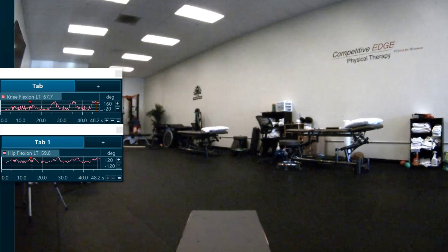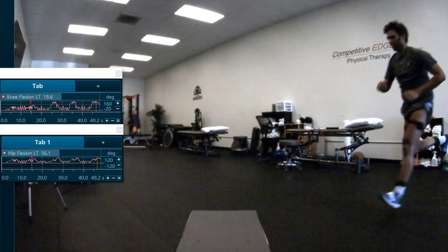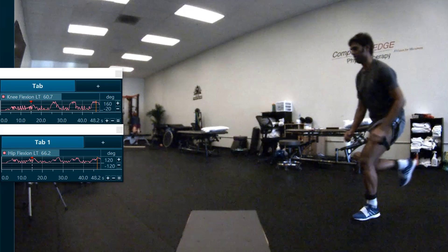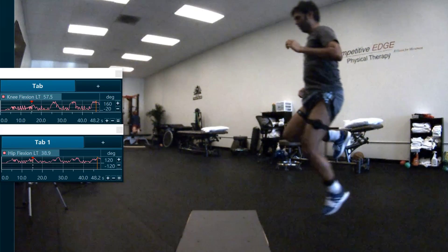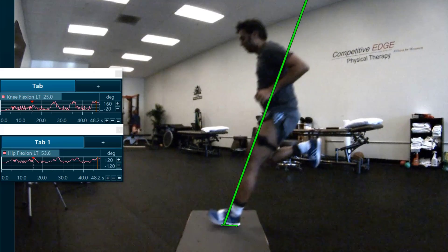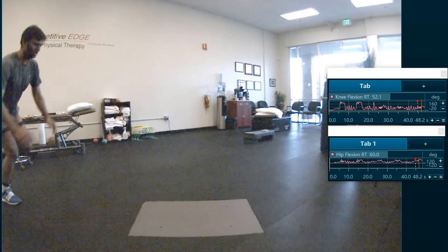Here you'll see the specific joint angles associated with this movement. This is the non-operated left side, and here we'll pause the video so you can see that the knee is bending to approximately 60 degrees and the hip to 66 degrees. He's going to go through one more hop to get onto the force plate. This is the maximum amount of loading during the test, and what you'll see here is the knee will bend to approximately 83 degrees and the hip to 85 degrees. You also see a forward trunk lean. The hips are back posterior and the knee is behind the toes — proper shock absorption.